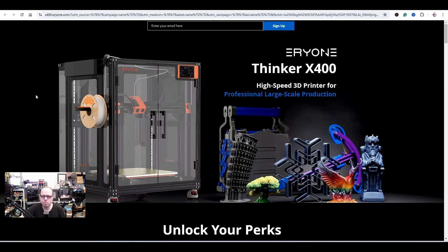Let's dive right into the topic of the eSUN Tinker X400. This is the page of the eSUN Tinker X400 — a high-speed 3D printer for professional large-scale production. I don't know what the price is going to be, but maybe it's around 1,400 or 1,700 USD, because it does seem targeted toward professionals.